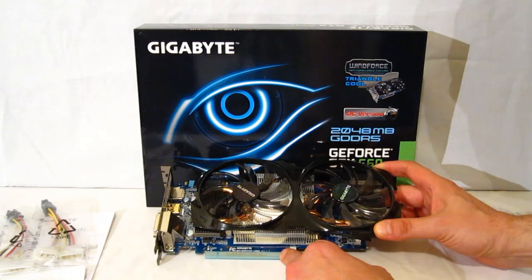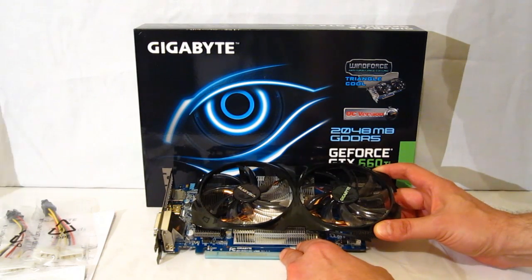Really a fantastic looking piece from Gigabyte — nice overclock, well put together, and a good looking card overall.